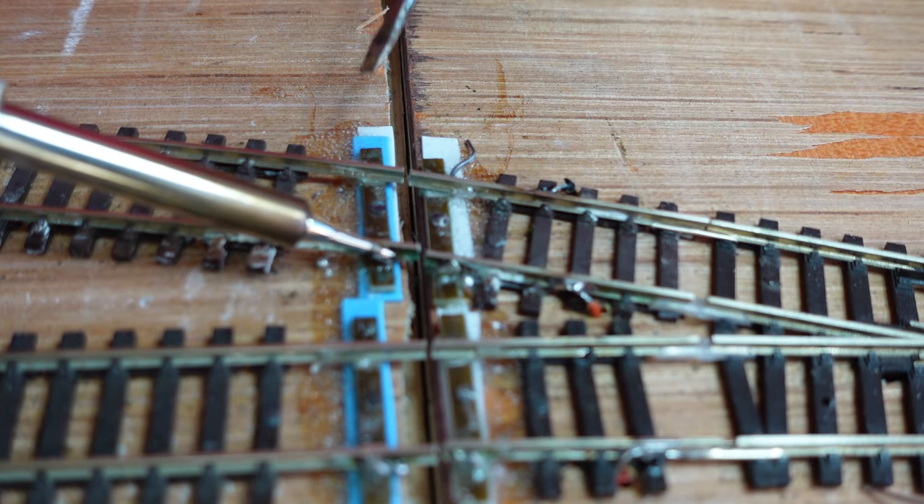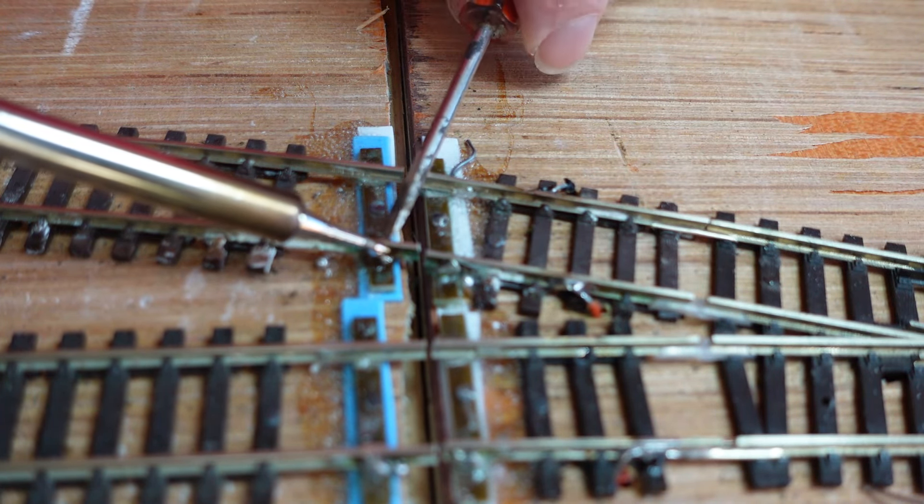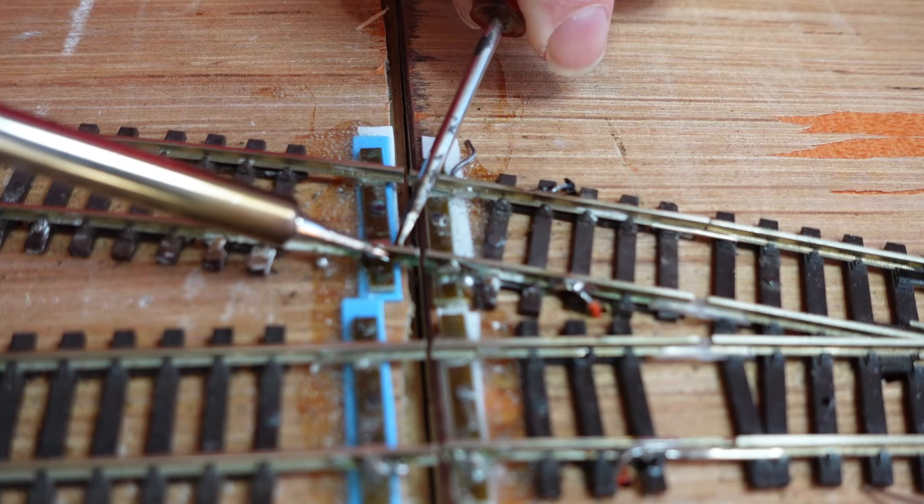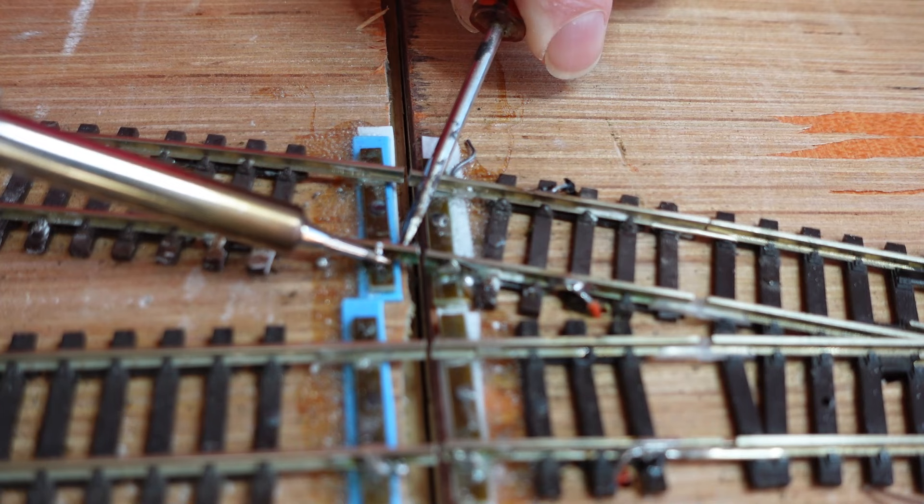It's got flux already in it. I'm testing it out, seeing how I get on with it. Again, let's just hold that in place. Let's not bend it too much.